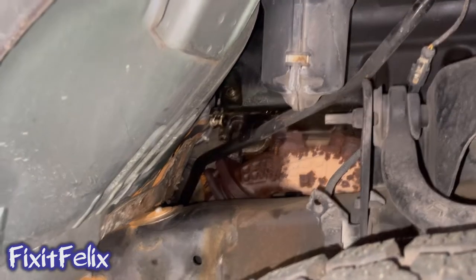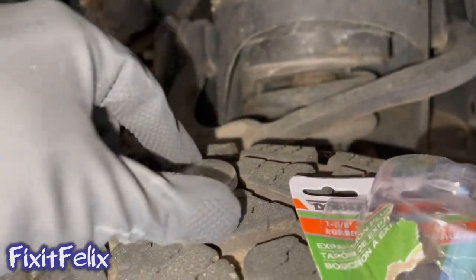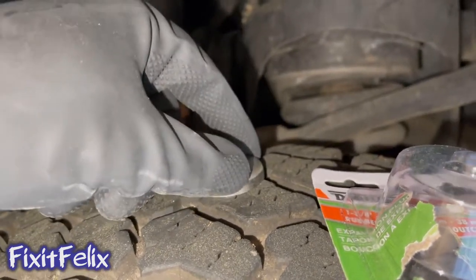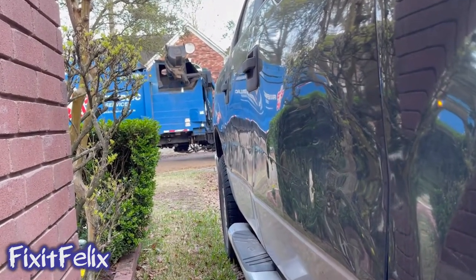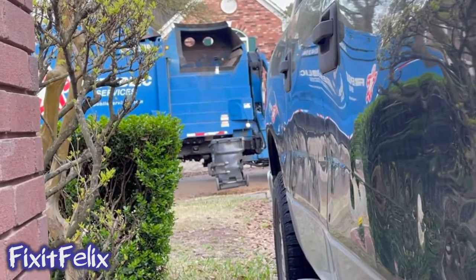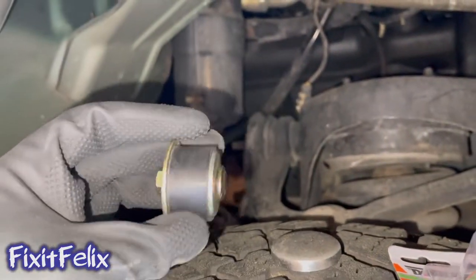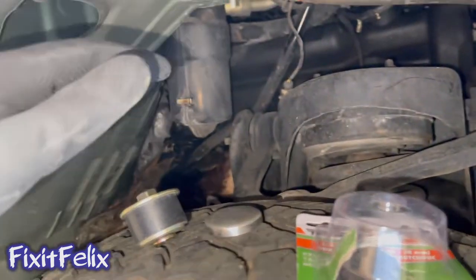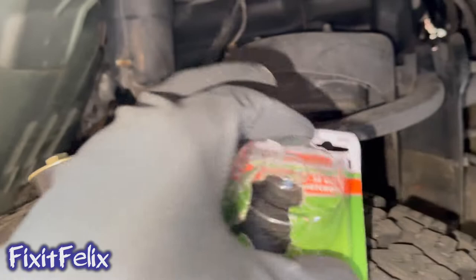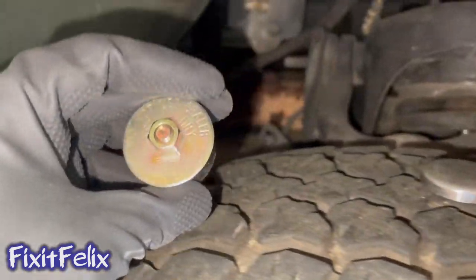I found out this plug — with the original type, you need a hammer to put it in. But they sell an aftermarket freeze plug that you can use in tight spaces. I bought it at O'Reilly's — it's pretty cheap, less than five dollars, I think it was like $3.99. I'm gonna try to put this one in there.